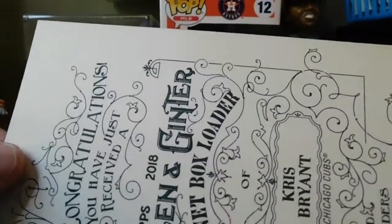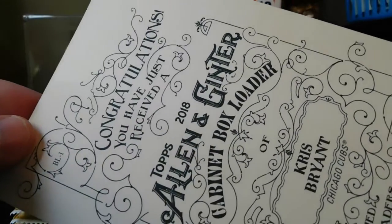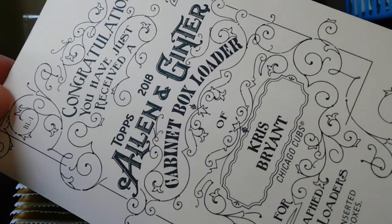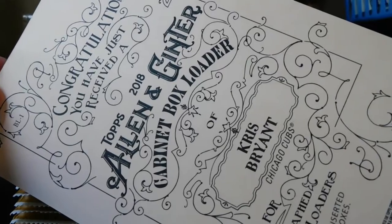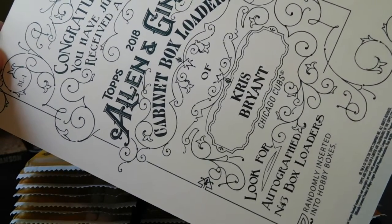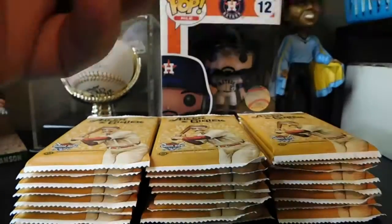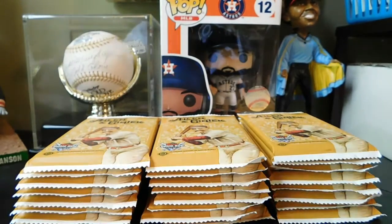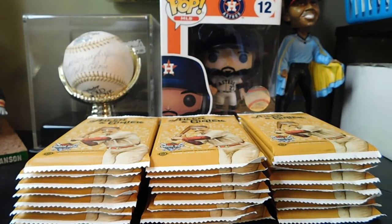Looks like we got a Chris Bryant box topper, that's pretty cool. Not numbered or anything, but congratulations — you have just received a Topps 2018 Allen and Ginter cabinet box loader of Chris Bryant. You can get autographed ones but this time we didn't, so that's nice for the first card we pulled out of the box.